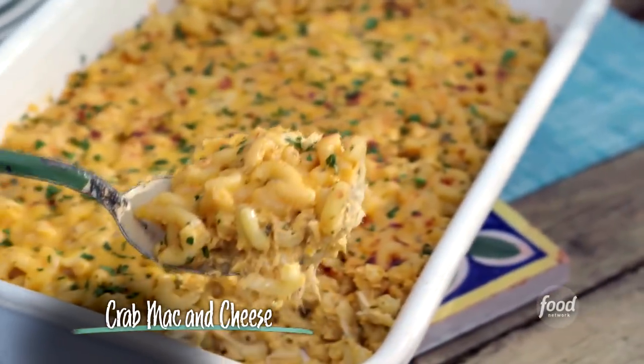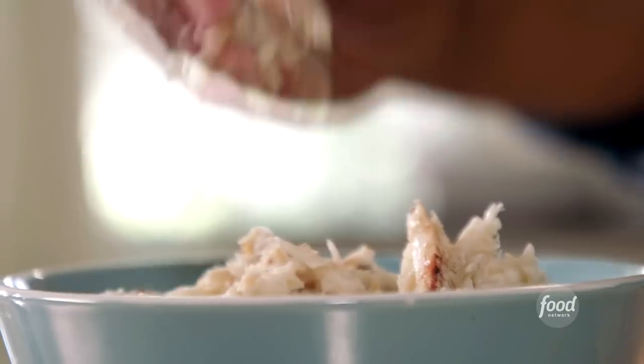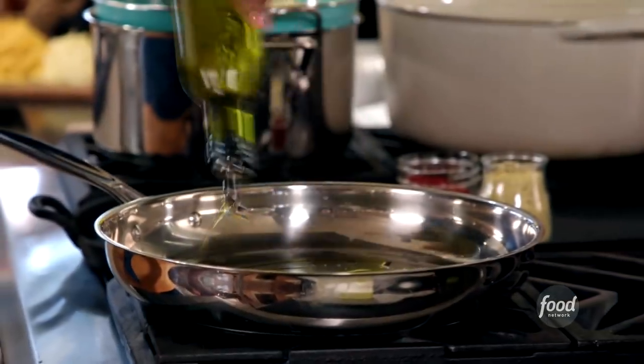I am making my famous southern mac and cheese, but I'm adding sweet blue crab. You can't get any better than that. I've boiled the crabs for about 10 minutes, picked the meat, and now I'm going to sauté it.